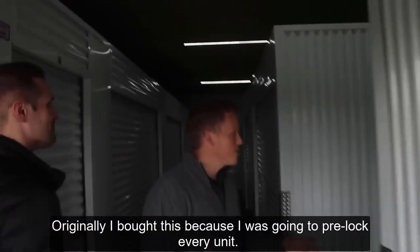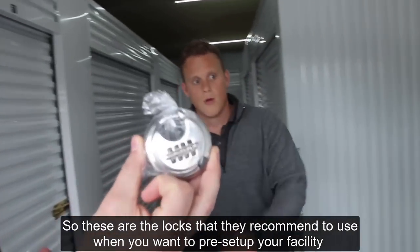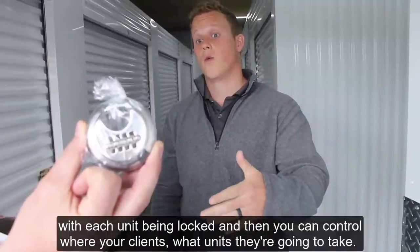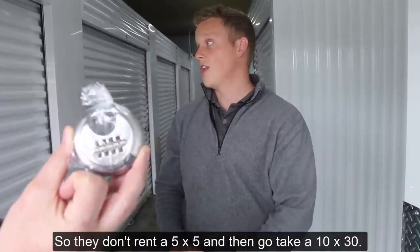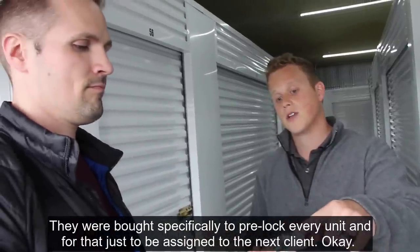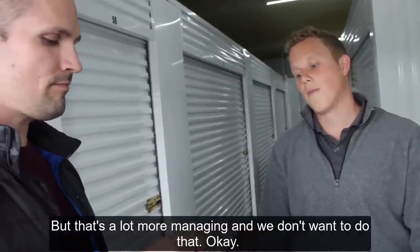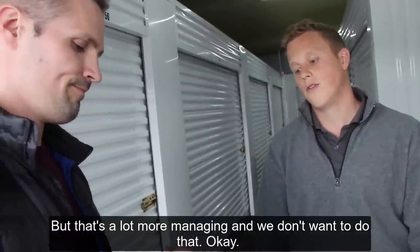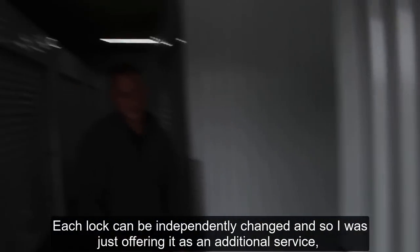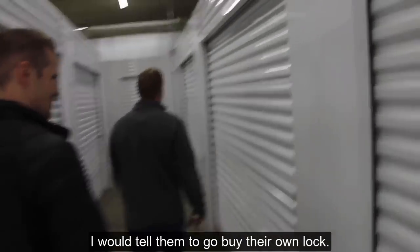Originally I bought locks to pre-lock every unit — so each unit would be locked and you can control which unit clients take, so they don't rent a 5x5 and go take a 10x30. But that's a lot more managing and we don't want to do that. Each lock can be independently changed, but I was just offering it as an additional service. Ultimately I would tell them to go buy their own locks.